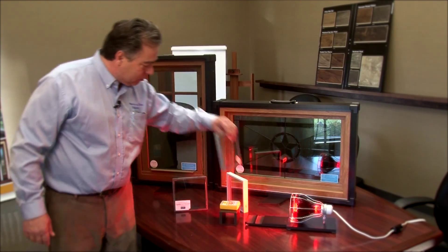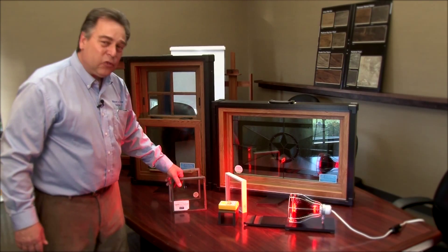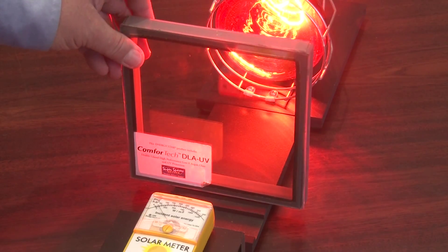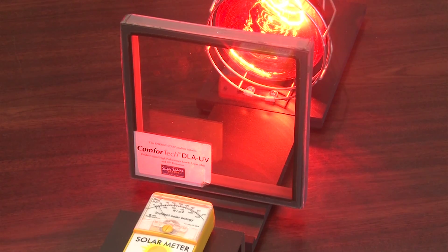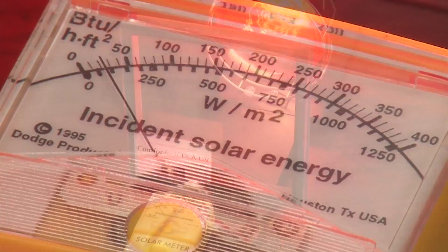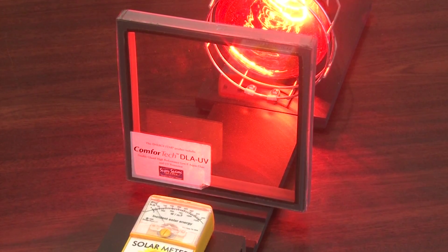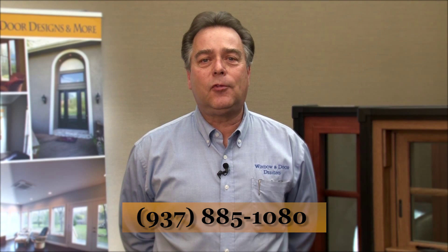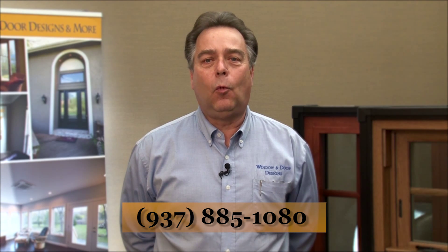Now we put in our standard glass — the High Performance Comfort Tech DLA UV glass. With that glass in front of the lamp, we're down to 3–5% heat transfer. You feel no heat at all, and you know you're getting the maximum performance out of your glass. Everything shown today has a lifetime transferable warranty with 100% workmanship coverage. Visit us at our website or call us at 937-885-1080.